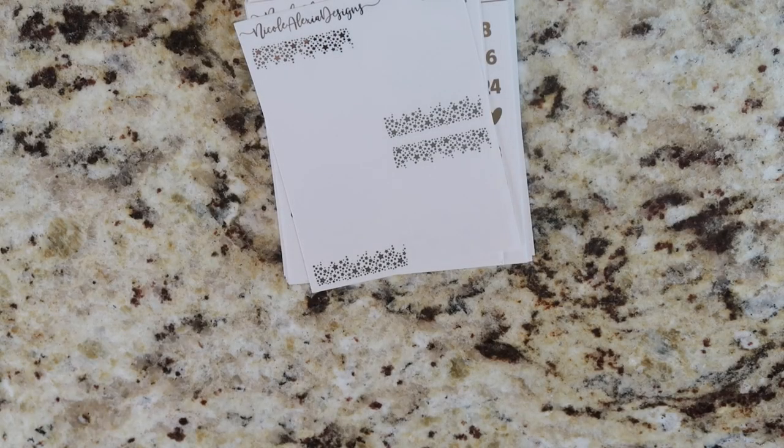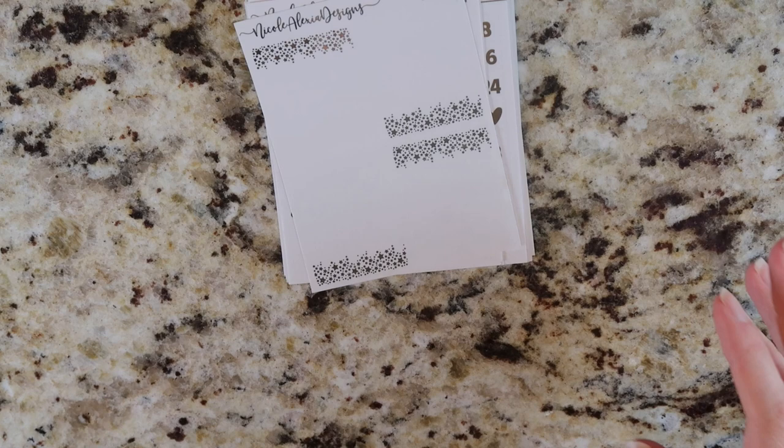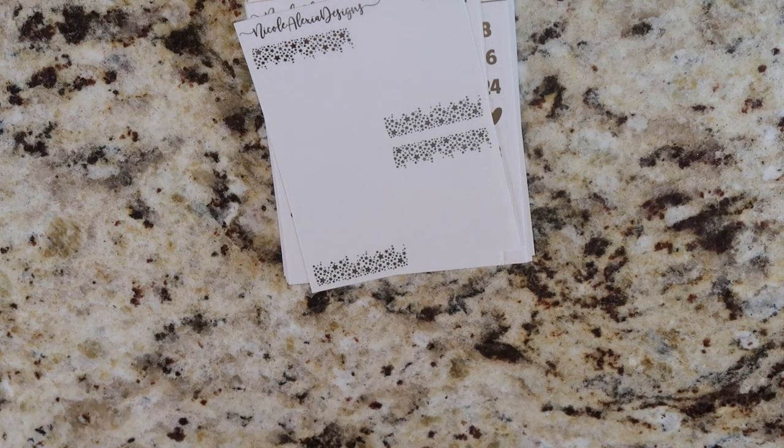FedEx just dropped off a bunch of paper. Sorry, I'm messing with the lights a bit. I have ordered a ridiculous amount of paper this week — between clear glossy, regular glossy, and the premium matte. That's actually the premium matte that just showed up.